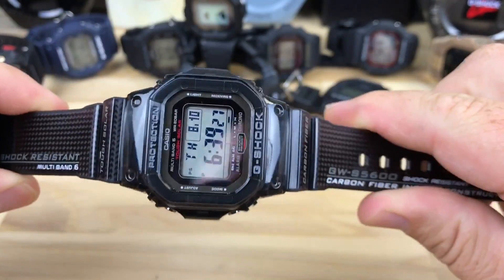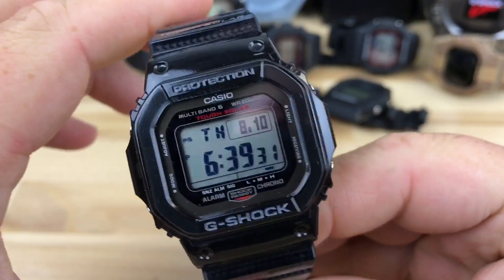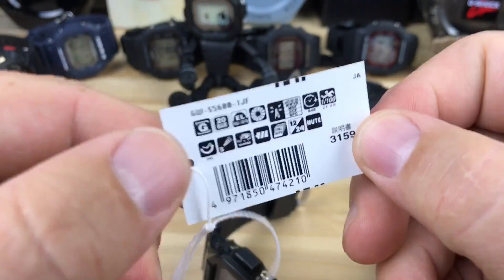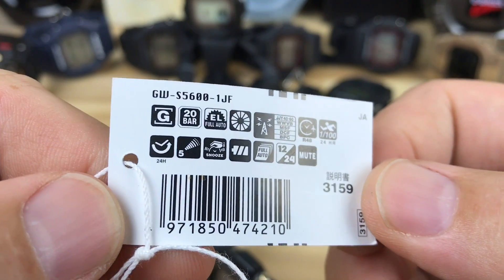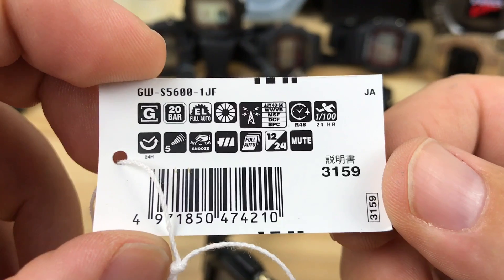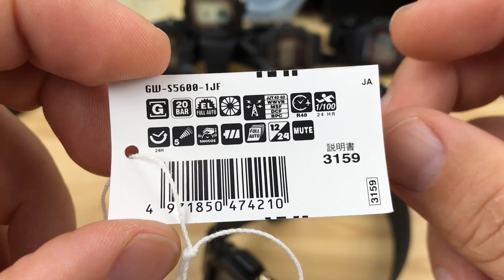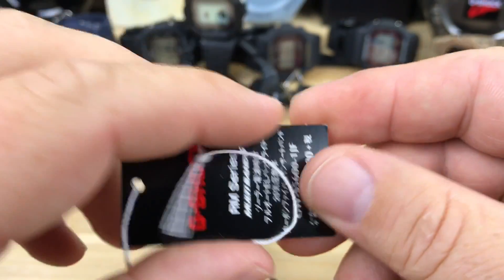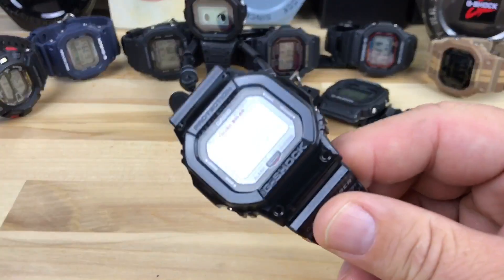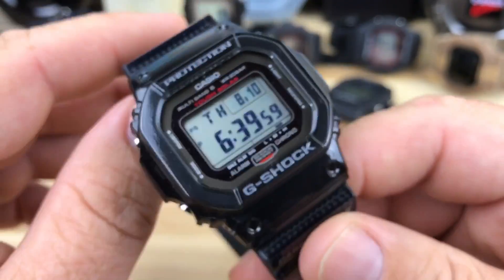I've been obsessing over these G-Shock squares, so I had to purchase this model, the GW-S5600-1JF. There's all the info on the hang tag and the features. I don't see the price on this one — I bought it on Amazon and I think it was around $230 USD.